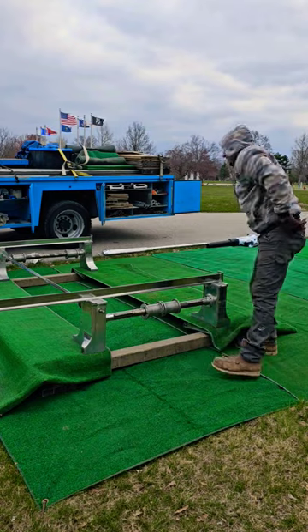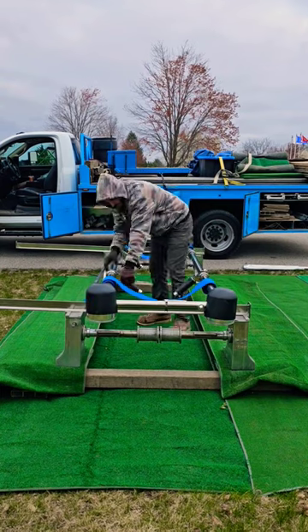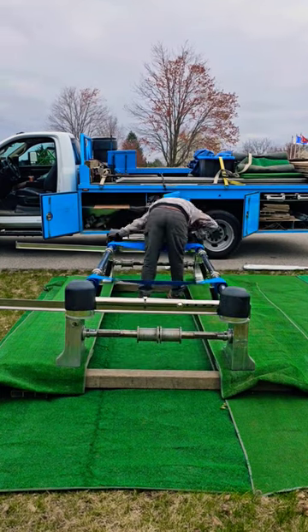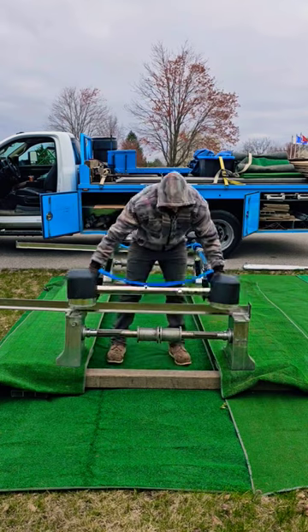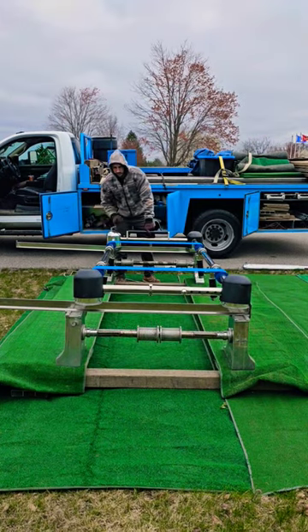Although these lawn crypts are not technically sealed burial vaults, they do have a drainage system at the bottom that allows water to not fill up the grave liners that are placed on top of each other. The primary purpose for a lawn crypt is to allow families to pay for everything before they pass and to make sure that the ground is properly prepared.